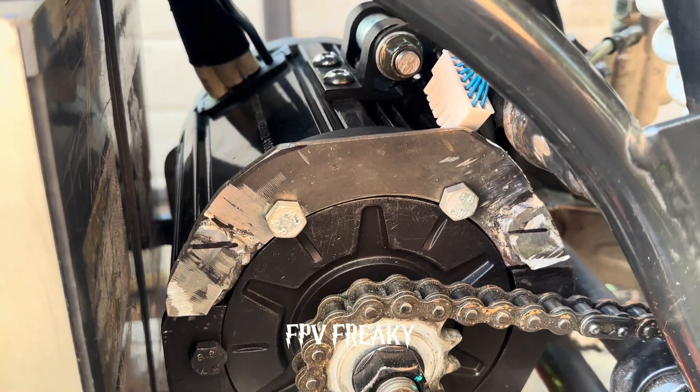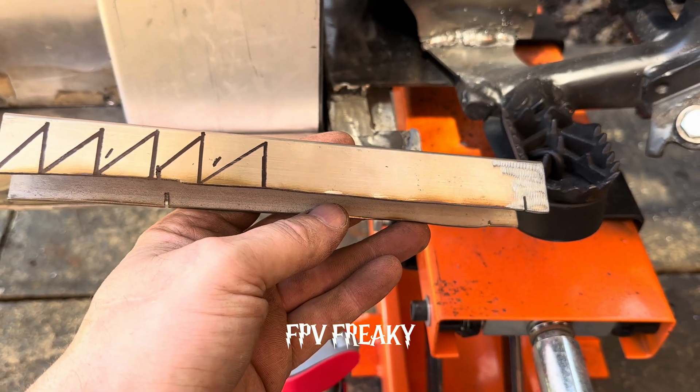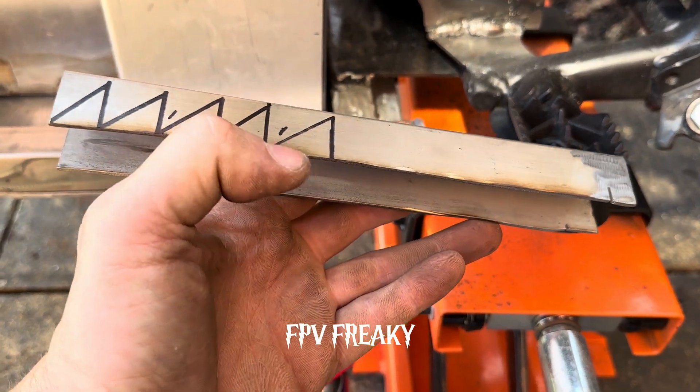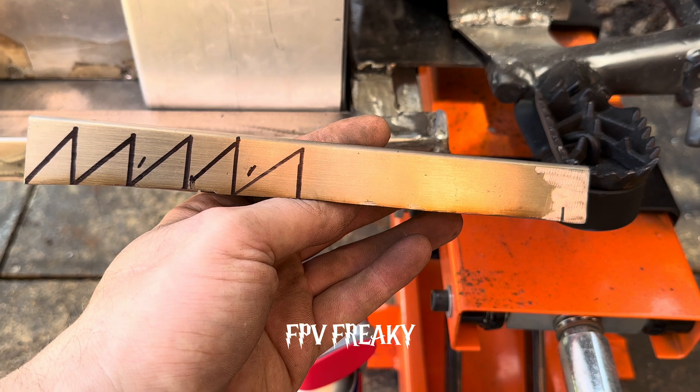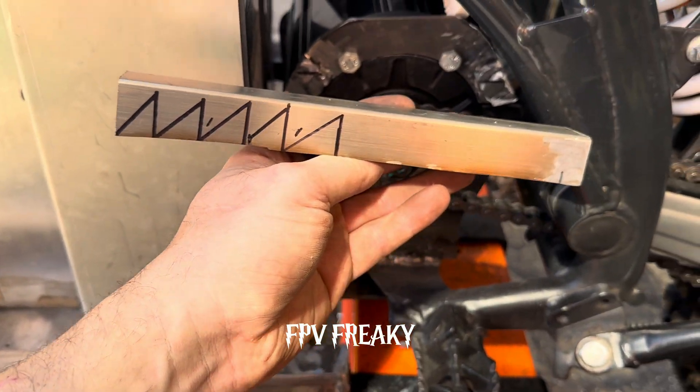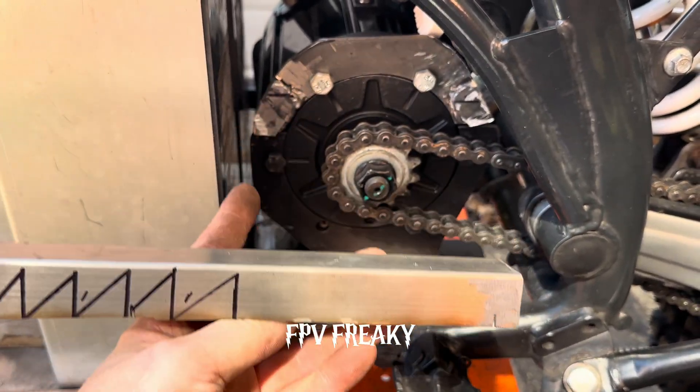I've just got a plate in there and I've cut this little bit of box section up. I've marked it up so I can bend these bits to make a chain guard, so it'll arc round in there.